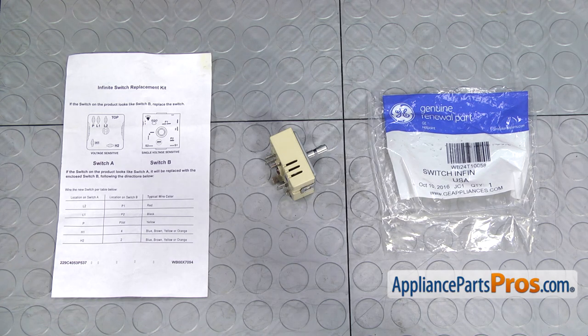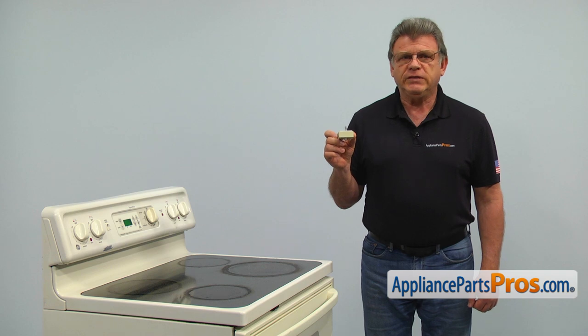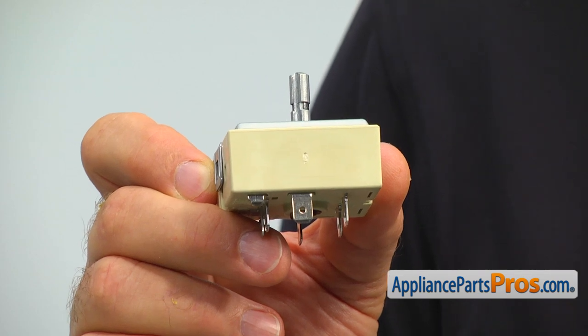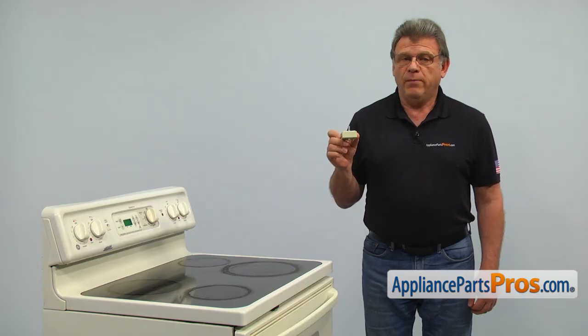When you open up the package, you're going to get a new infinite control switch and the instructions. This infinite control switch operates the dual surface element, turning it on and off and changing heat intensity. The main reason why it would need to be replaced is if it's broken, causing the element to stay only on high heat or not to come on at all.